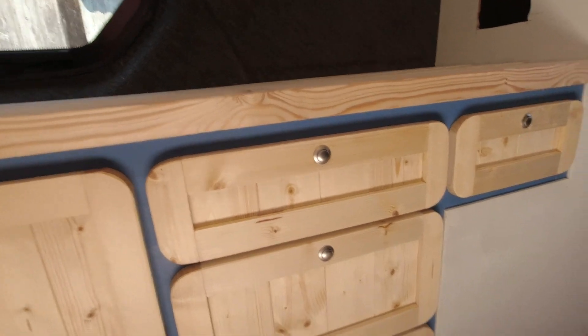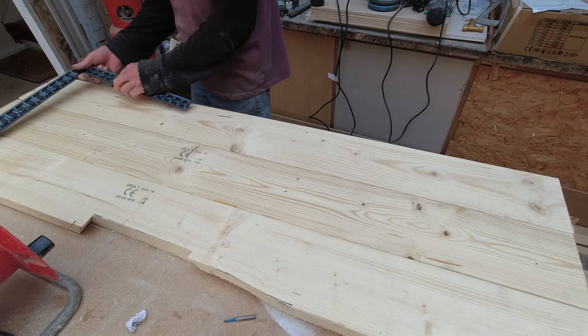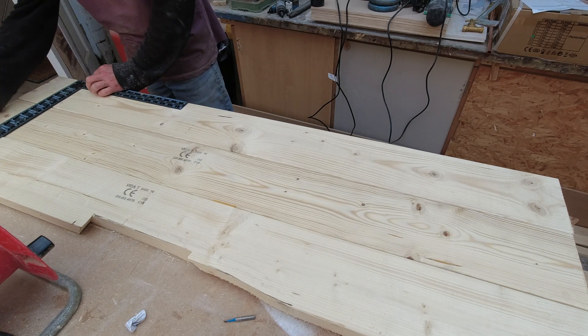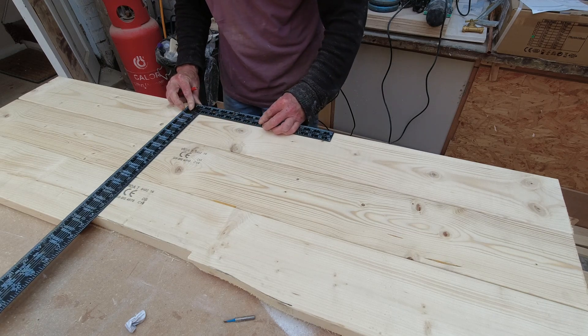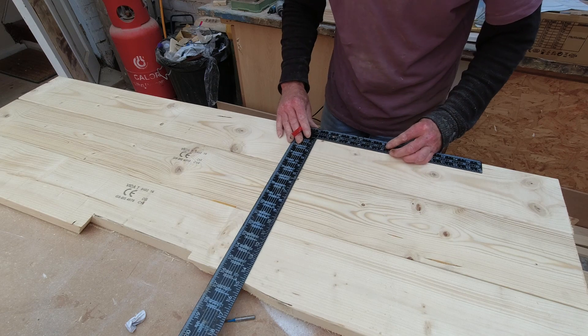We're going to leave them like that and now glue these together — biscuit joint them and glue them together. I've set all of these boards up and I'm going to draw thin pencil lines, which will come back off, to mark where I'm going to put the biscuits. I want a few of them in just to make sure that it's nice and strong. We'll put four lines of them in.